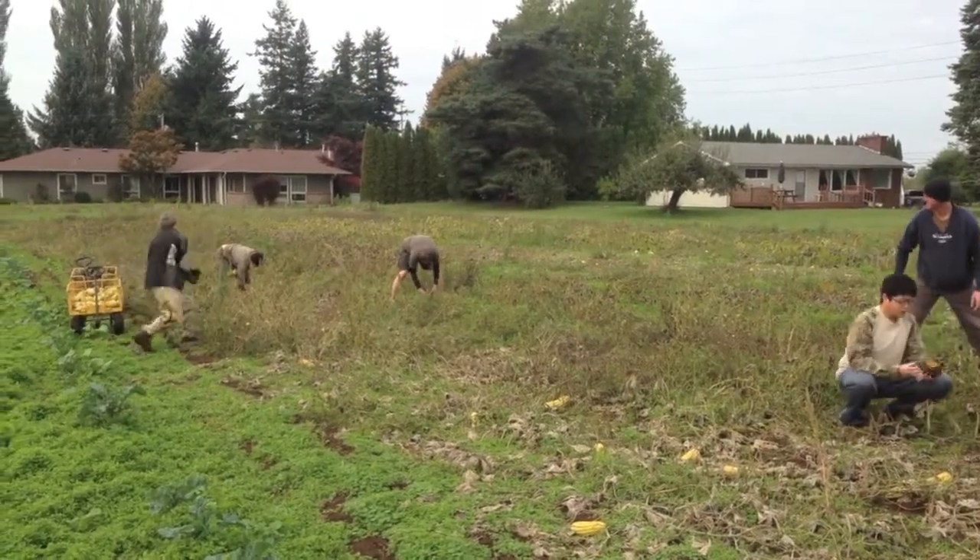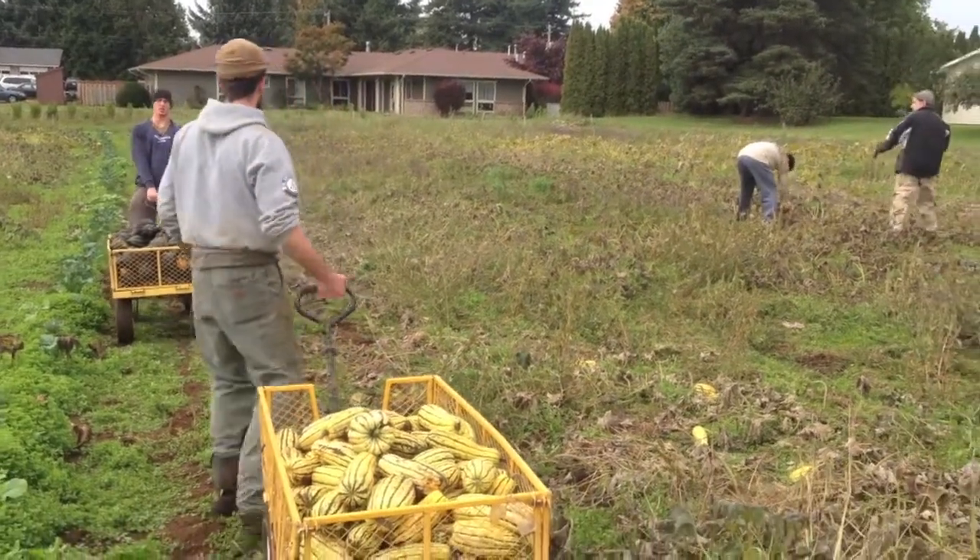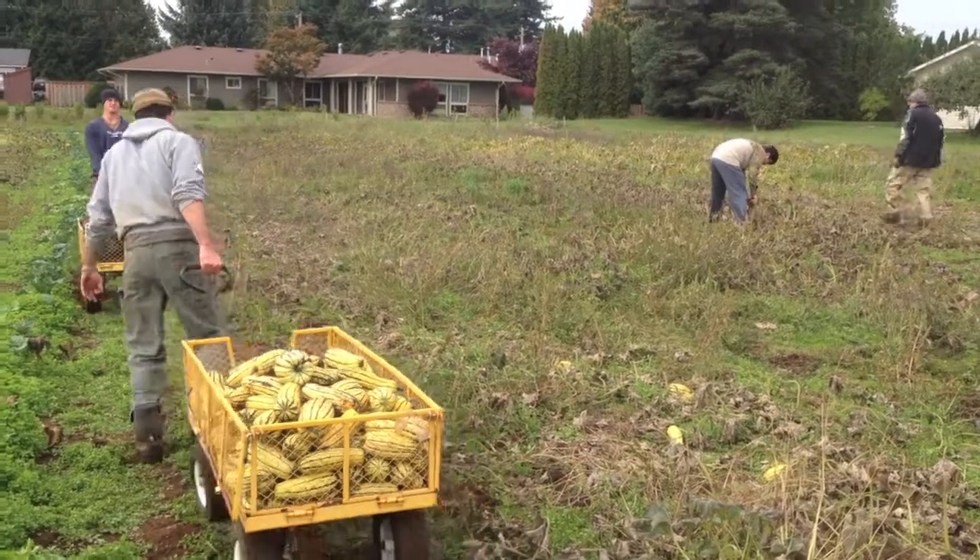Harvesting squash is much more fun with a group of people. This is our first annual squash toss here at Growing Veterans. Aim high and wear thick squash catching gloves.